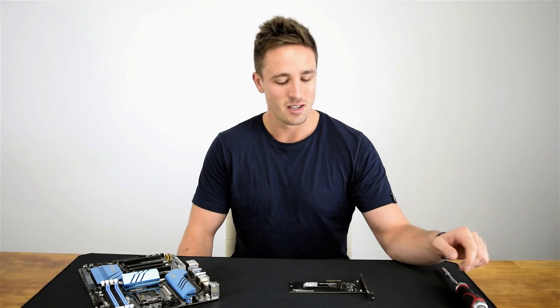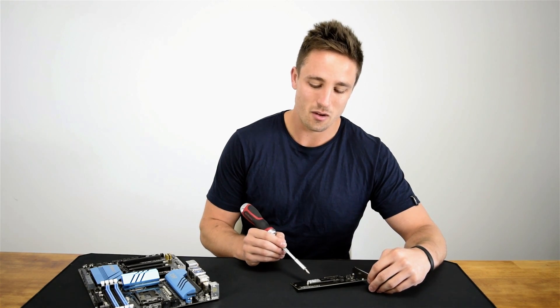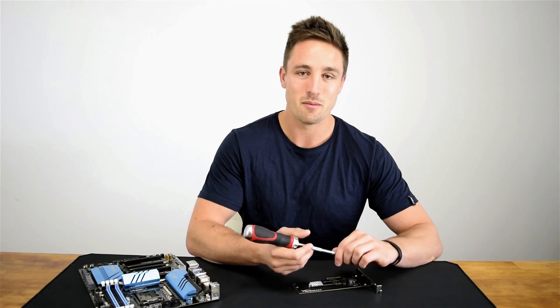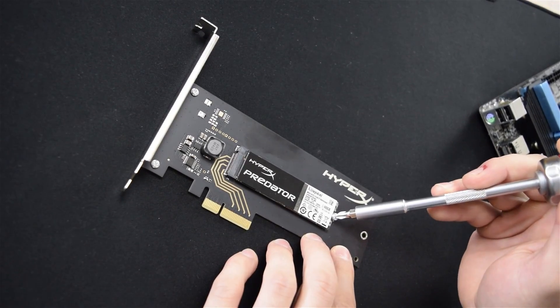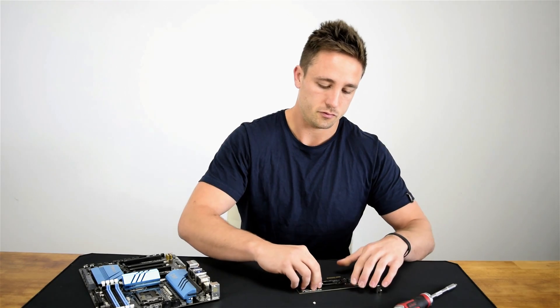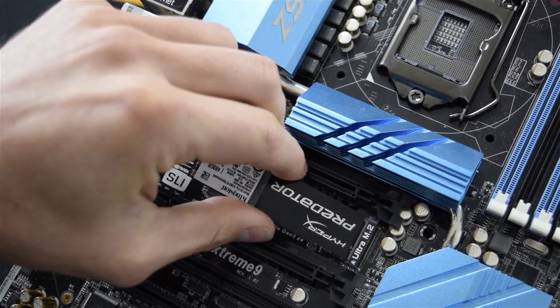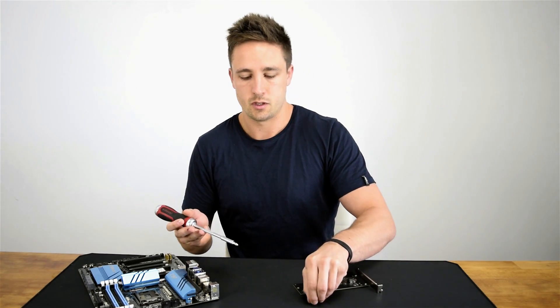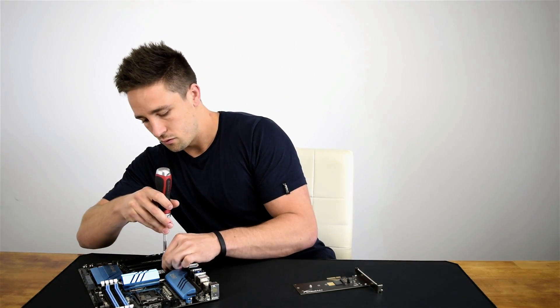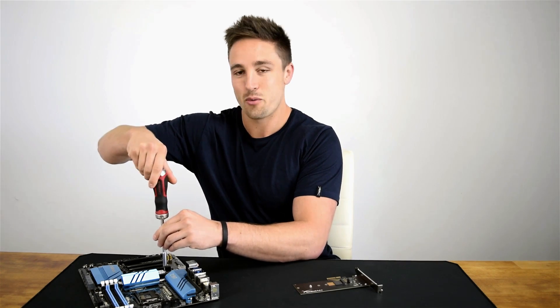One little thing we noticed about the HyperX that may be a little bit different to most M.2 cards that come with a PCIe adapter is it looks like you can actually remove the card from the adapter without voiding the warranty. The sticker does say warranty void if removed, but as far as we can tell there's absolutely no way Kingston could know. So you can just unscrew it from the adapter, slot it into your motherboard, and screw it in — there's no way Kingston could be any the wiser.